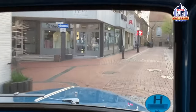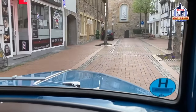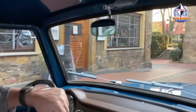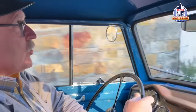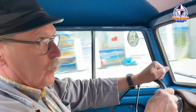Diese Baureihe Goli wurde von 1955 bis 1961 gebaut und ist die Nachfolgebaureihe des GD 750. 1955 – oder in den Monaten davor – hatte sich Karl Friedrich Wilhelm Borgward überlegt, den GD 750 abzulösen und durch ein neueres, moderneres, anmutendes Fahrzeug zu ersetzen. Und das sollte der Goli werden.